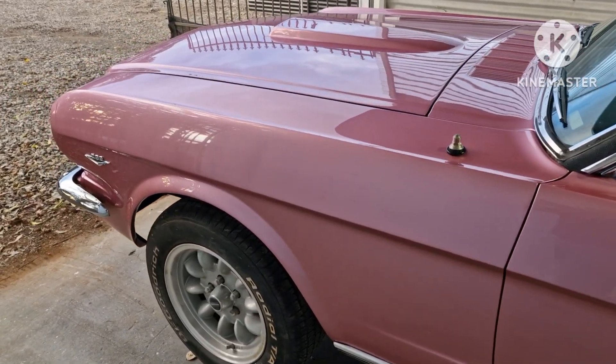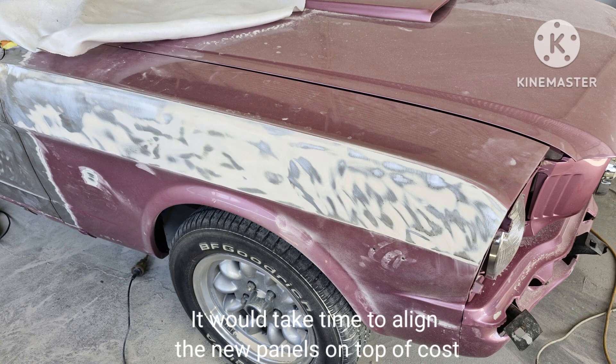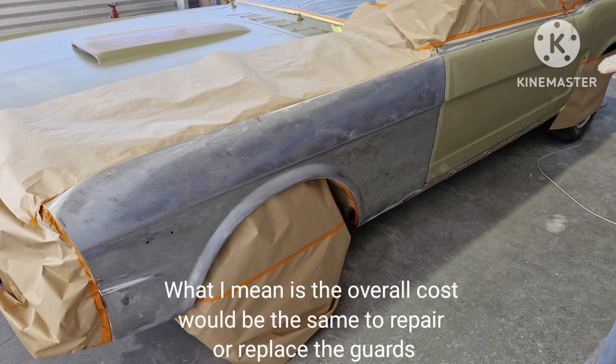Front guards — you can actually buy front panels for around $800 a pair delivered, but there's something unsettling about throwing out perfectly good panels. You think of the time it takes to strip them back and repair the old repairs, but at least you can say, hey, this is the original sheet metal.